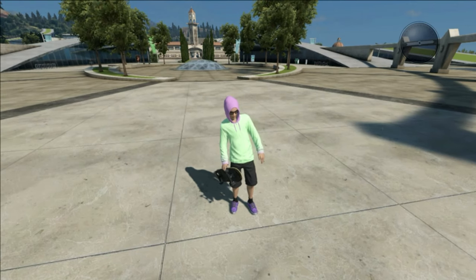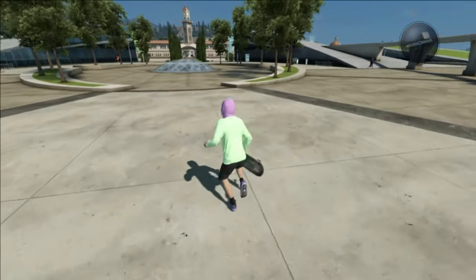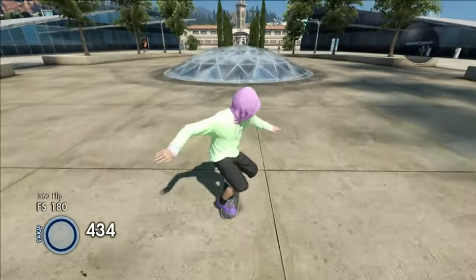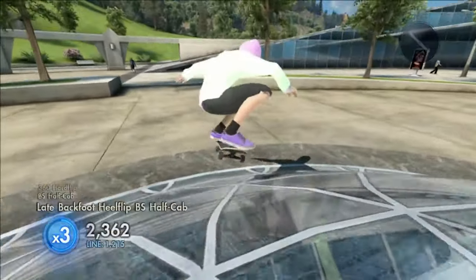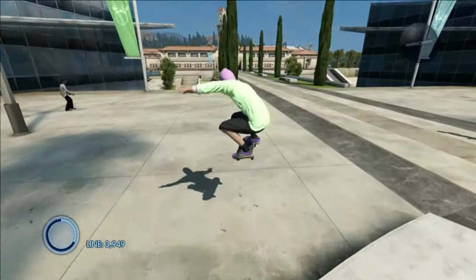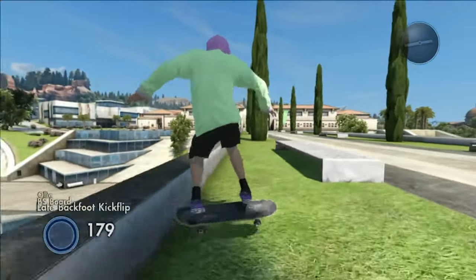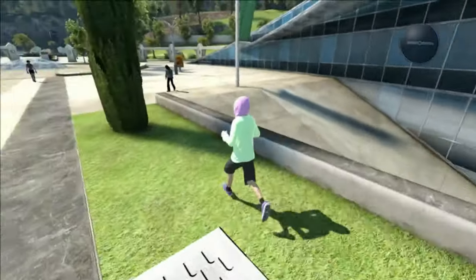Yo, what's up guys, welcome back to another video, it's your boy Wish here. I'm more hyped than last video because I'm actually not tired. Anyways, got you guys a new video — smallest black box in Skate 3. I can't confirm it because I don't know if there's something smaller, but I doubt there is.